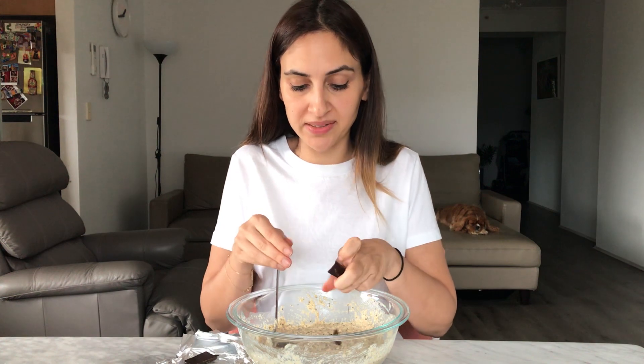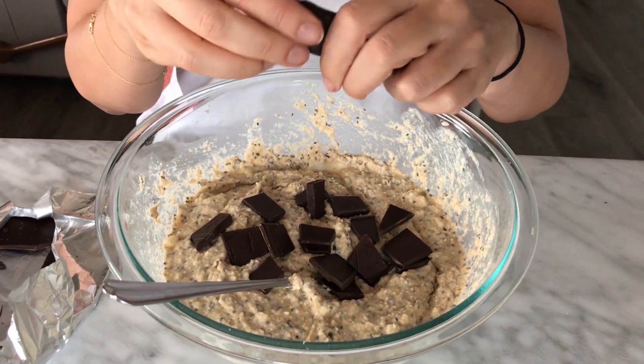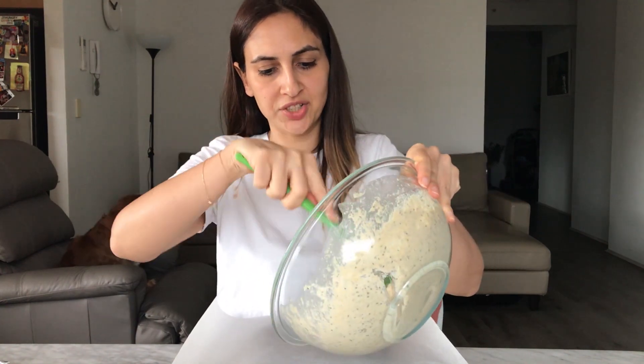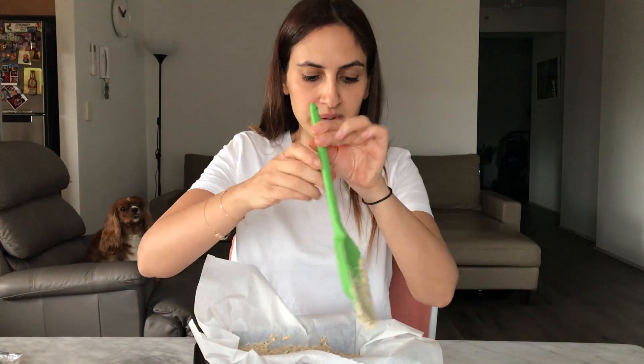Now for adding the chocolate — I'm using 70% dark chocolate. You can use whatever you like, and I'm putting in about 60 grams, which is about six squares. Just roughly chop them up and put them into the batter. Now get your baking tin — I've got a banana bread tin here — and line it with baking paper. That way it's much easier to get out of the tin and much less cleaning up. Put your baking paper on top of your tin, and with a spatula pour the mixture in, moving it around to make sure you've got it in each corner.